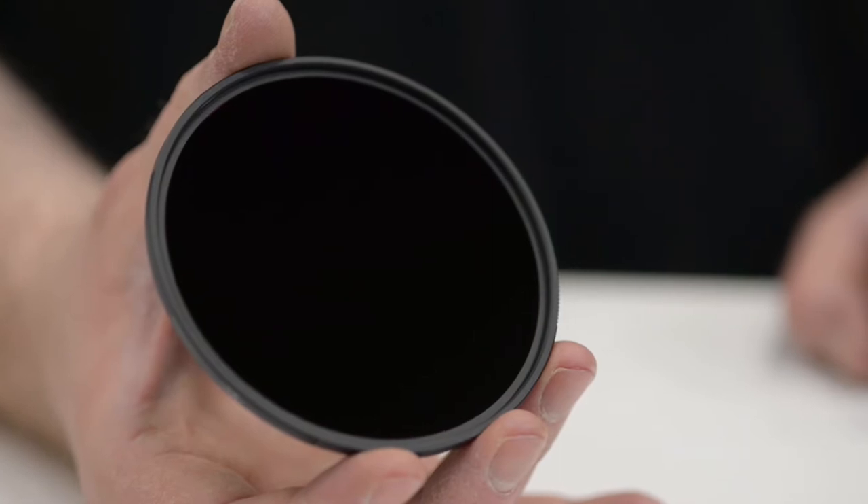So we're here at the IRIX stand with Marcin and the first thing we're going to look at is the new 15-stop neutral density. That's the new addition to the IRIX Edge filter line — they call it the ND32000, so it's almost like a black filter. It allows you to extend the time of your exposure by 15 stops, that's why it's 15 EV, and this size is made for their 15mm lens — you can screw it directly into the lens.